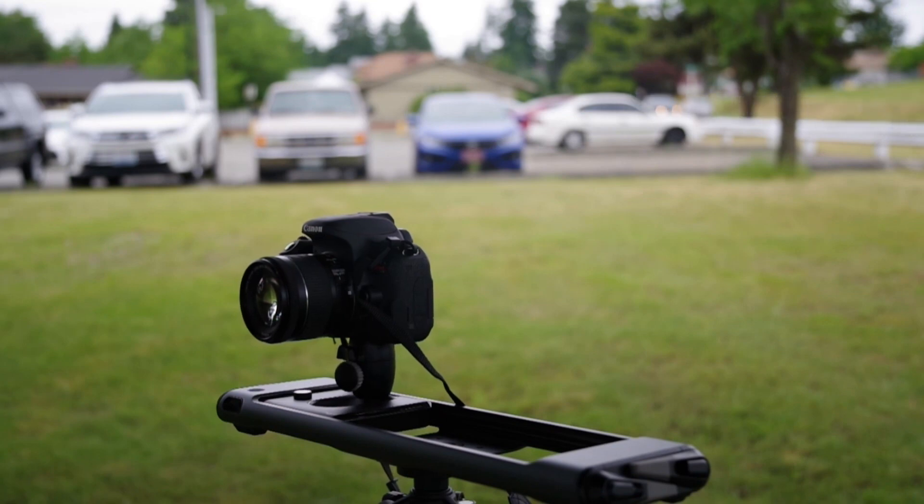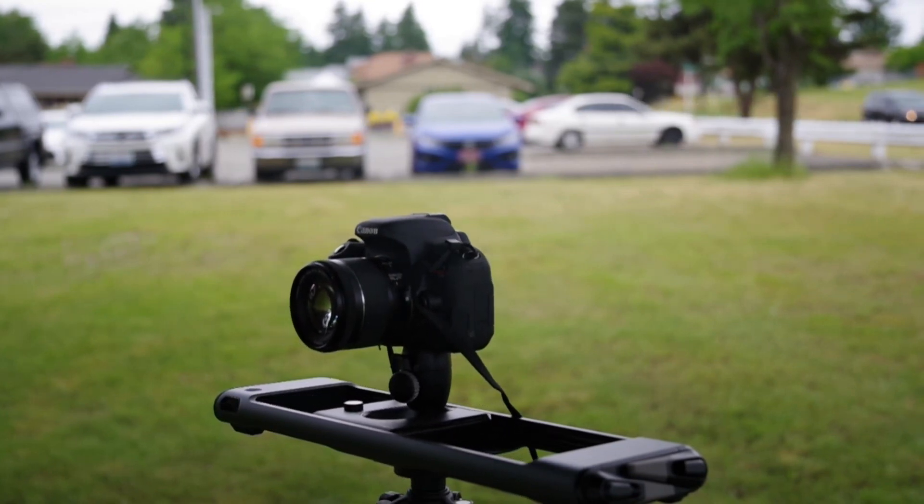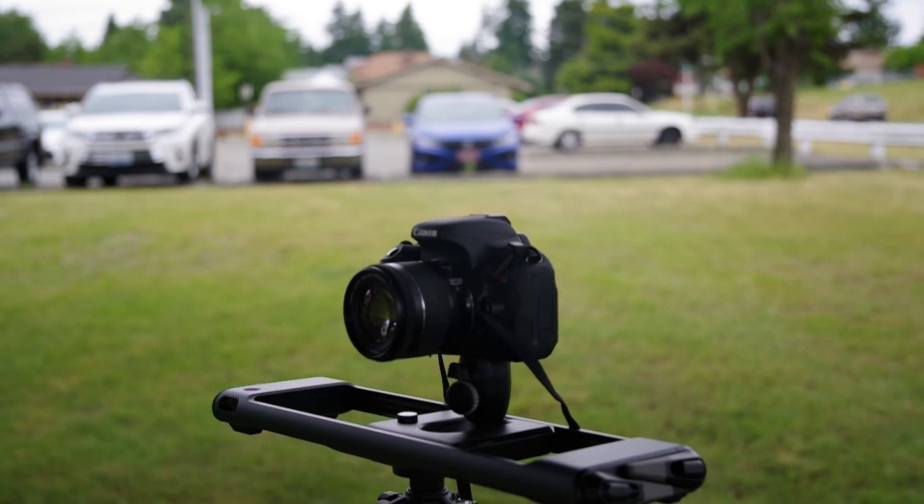Hi, I'm Aurelius and I will be reviewing the Rhino Rove Pro. The Rhino Rove Pro is a compact, wireless, easy-to-use motorized slider to enhance your filming wherever you go.